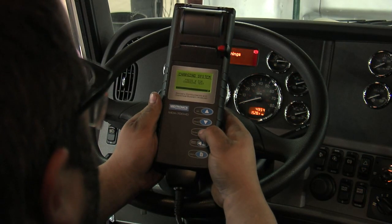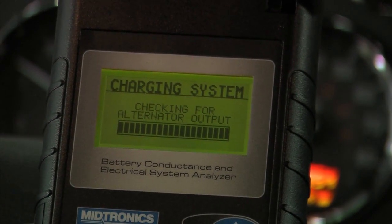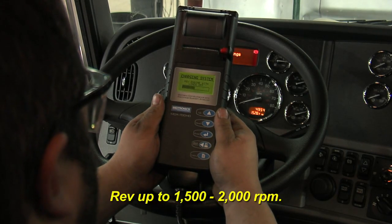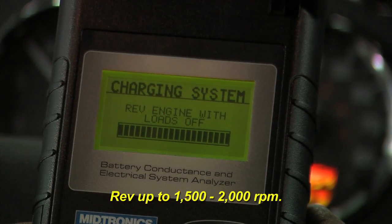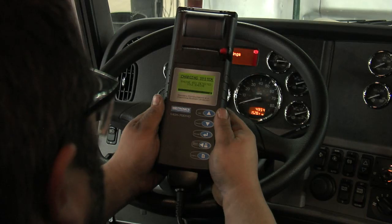For the charging system test, go ahead and hit enter. It's looking for DC voltage and alternator output. It will prompt you to rev the engine. We're looking for the measured DC voltage and AC voltage. When you go back down to idle with the loads off, it takes one more analysis.